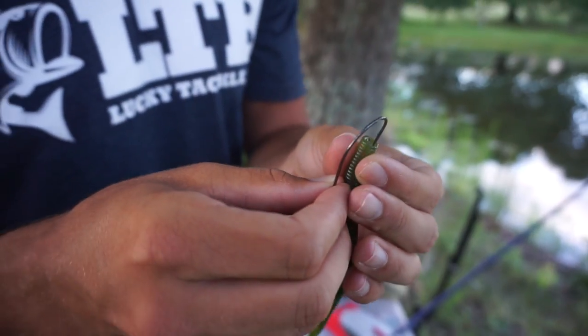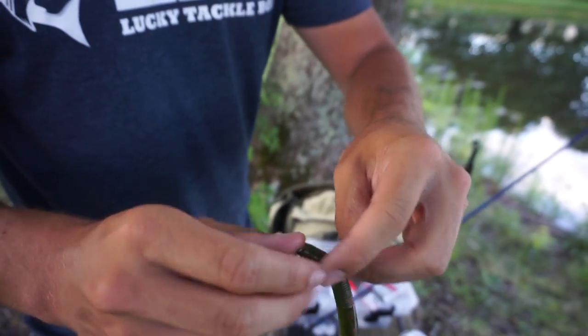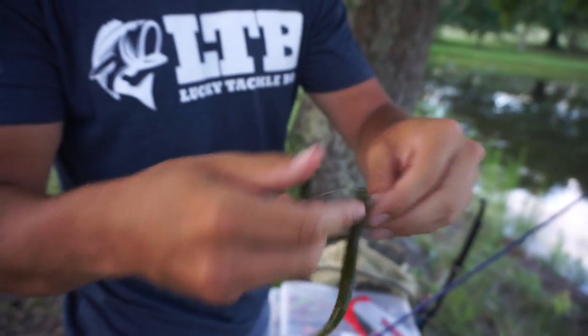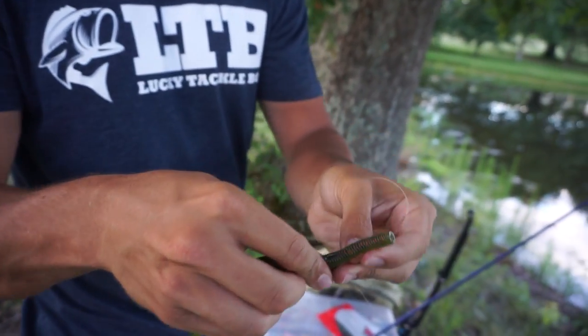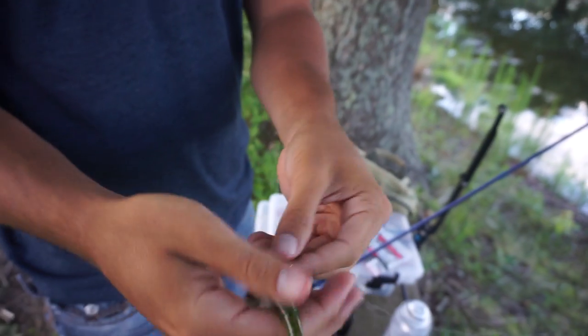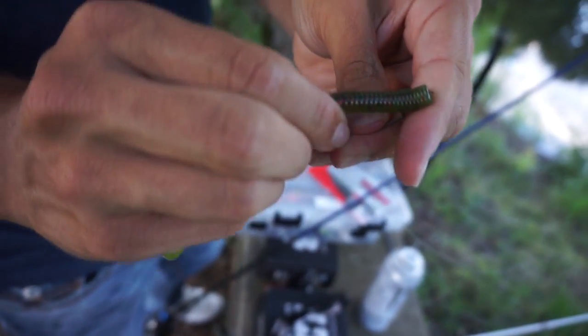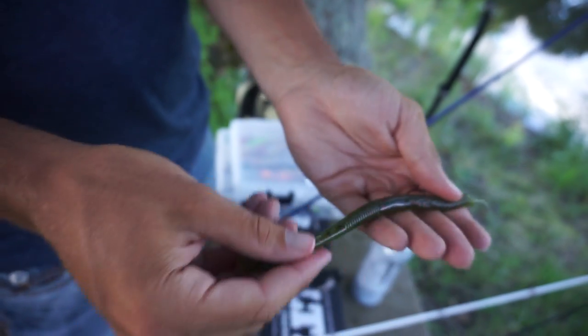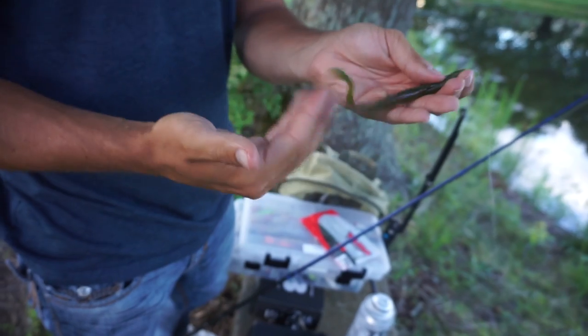Rigging this bait is just as simple as this — going right through the head, breaking it off, sliding it up the hook like that. It's as simple as that. It's very weedless. You can also bury the hook just like that. That's perfect. This one actually has a little paddle tail on it so it's going to have a little bit of movement. When I hop the bait, the tail's going to be flapping.